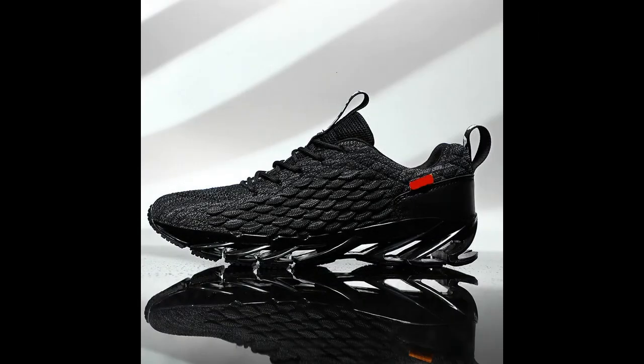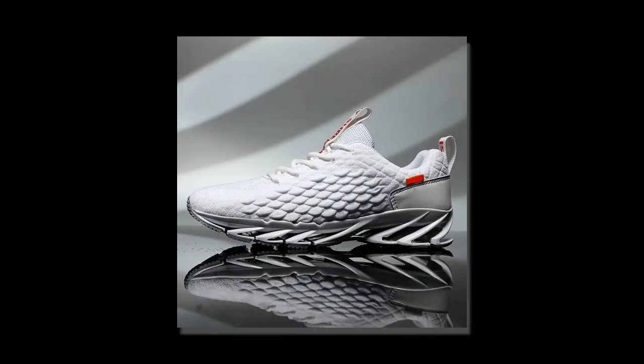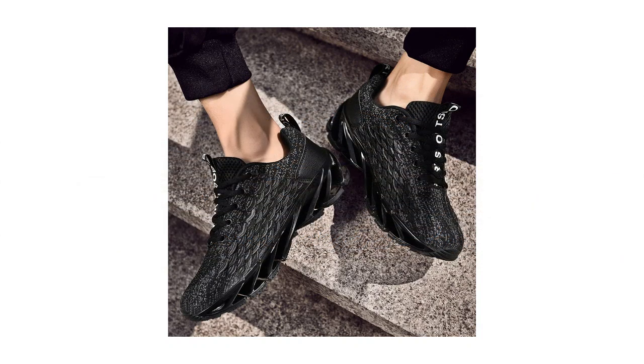Now, let's dig into what makes these shoes special. Antpots has really focused on comfort with these sneakers, starting with the breathable mesh upper. This air mesh material allows your feet to stay cool and dry, even if you're wearing them all day long. It's a big plus, especially if you're on your feet on a concrete floor or out in hot weather.